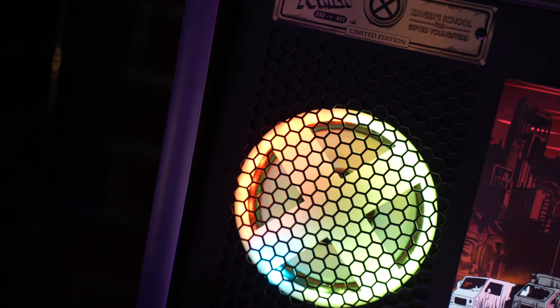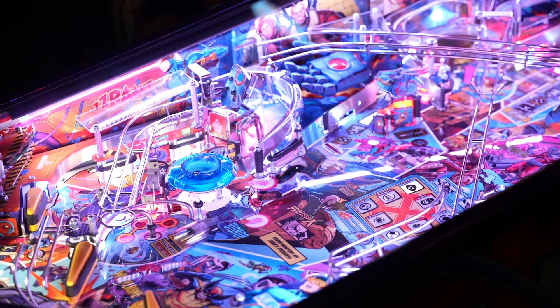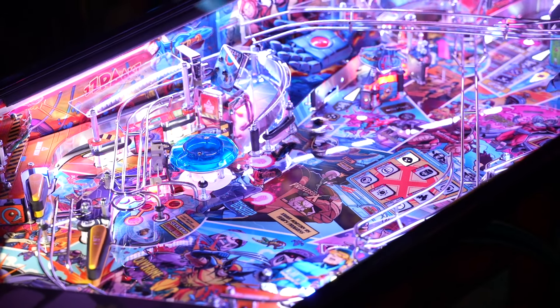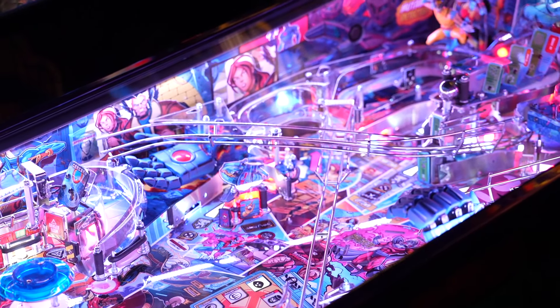For sound and music — I was super giddy to hear the little opening riff from the X-Men animated series from the 90s included. I didn't hear the entire song, just little riffs here and there that we're all familiar with. Little inclusions like that just put a nice little bow on this package.